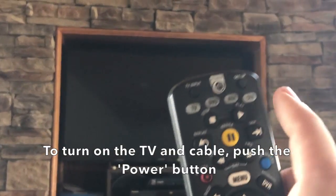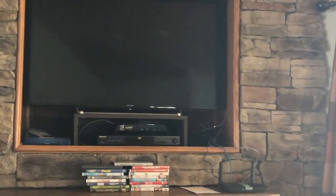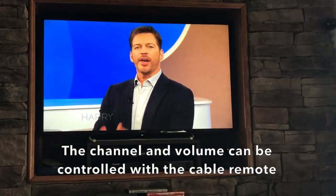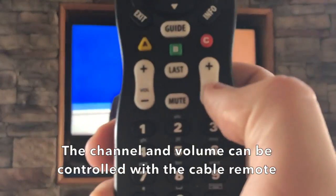To turn on the TV and cable, push the power button. The channel and volume can be controlled with the cable remote.